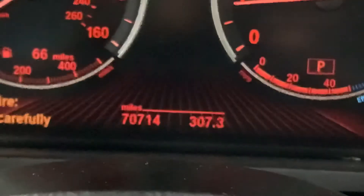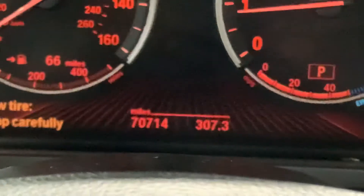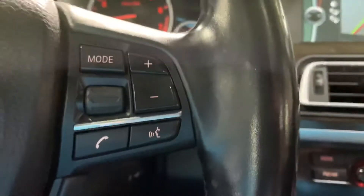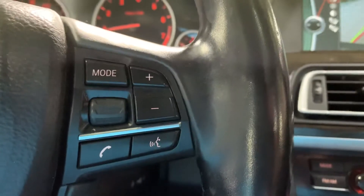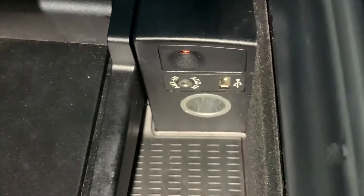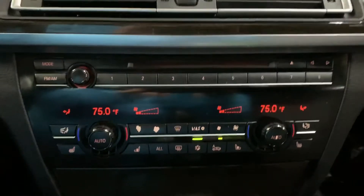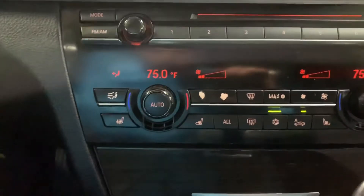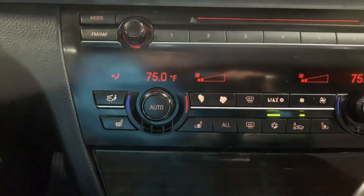The mileage is 70,000 miles on it, which is still pretty good mileage. You do have some steering wheel controls — you can control the volume of your media and answer calls right from the steering wheel. The vehicle also has Bluetooth. You're going to have USB and aux port available in this vehicle. You're also going to have your CD player and, of course, your AM/FM radio. You've got heated seats here in the front, as well as air-conditioned seats.